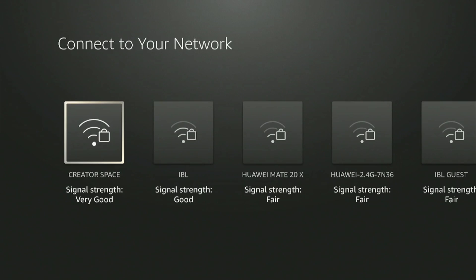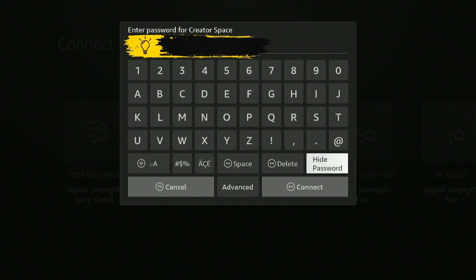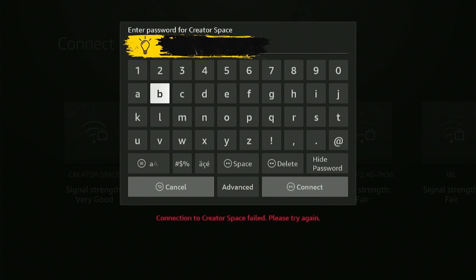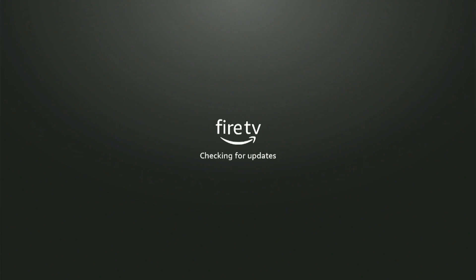To complete the rest of the setup, it will ask you to connect to your Wi-Fi network. So choose your Wi-Fi network. A keypad will then pop up so you can enter the password. Once you're done, click Connect. Once your internet connection is successful, it will check for updates — it won't take long.